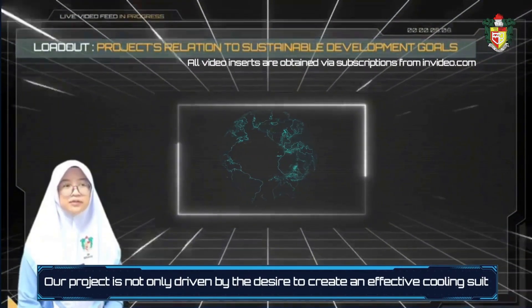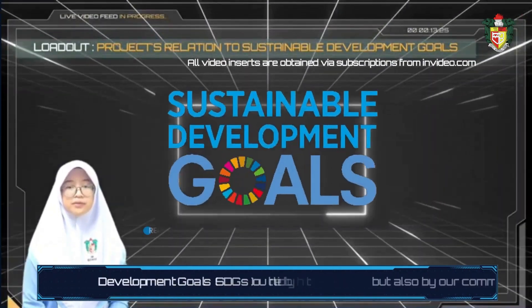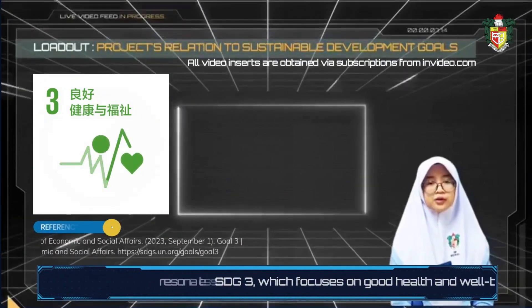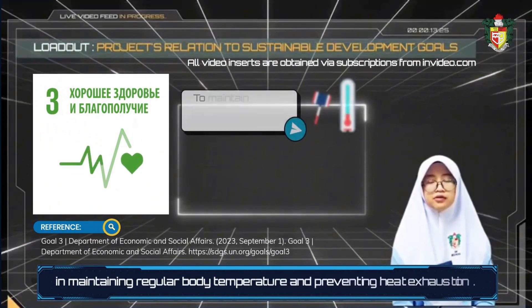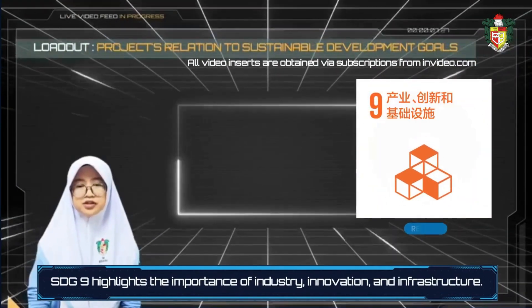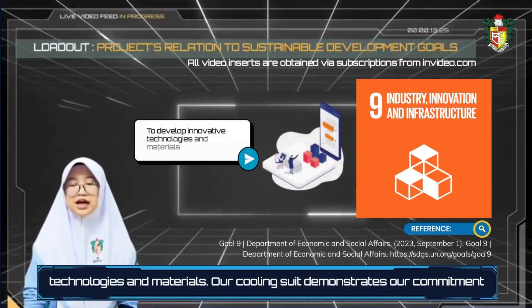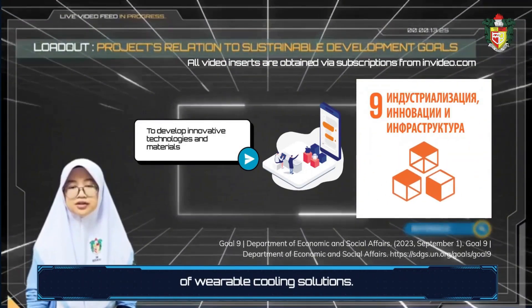Our project is not only driven by the desire to create an effective cooling suit, but also by our commitment to addressing several Sustainable Development Goals outlined by the United Nations. SDG 3, which focuses on good health and well-being, resonates strongly with our project, as our evaporative cooling suit plays a vital role in maintaining regular body temperature and preventing heat exhaustion. SDG 9 highlights industry, innovation, and infrastructure. Through our project, we embrace this goal by developing innovative technologies and materials, demonstrating our commitment to pushing boundaries and exploring new possibilities in wearable cooling solutions.